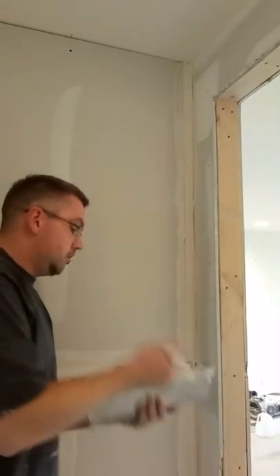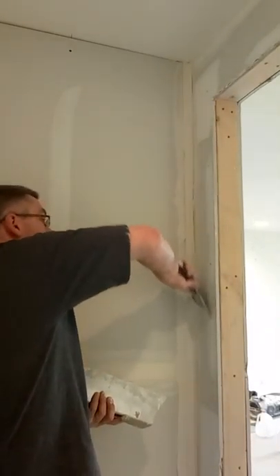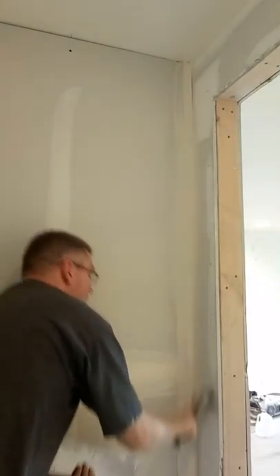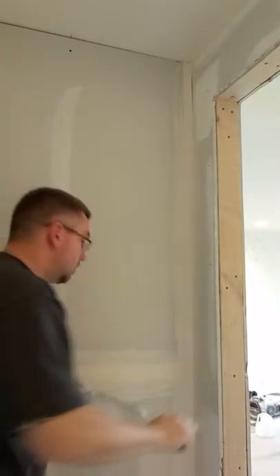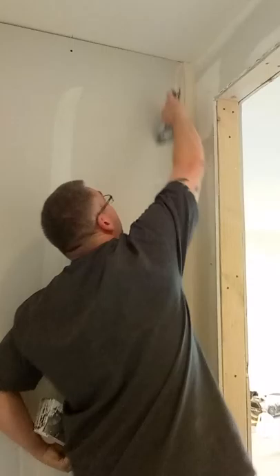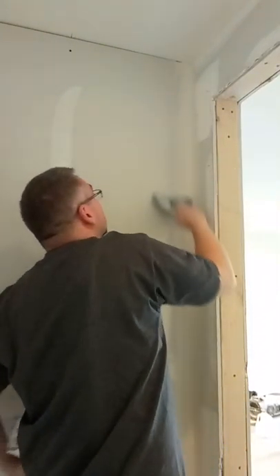Then lift it up. Take your six. Start in the middle, lift your way up, pull it all the way to the side down. Put it down on here. Then come up to the top. Just kind of rub it like that.